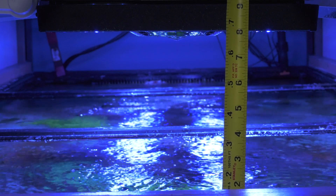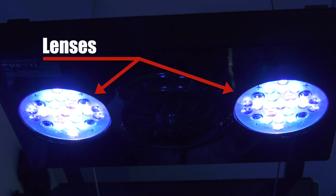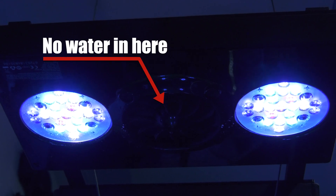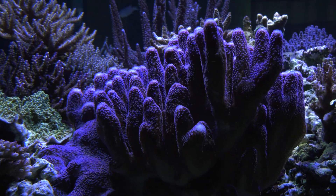The minimum distance above the waterline is 8 inches. If you mount your Radions any lower than 8 inches, you'll risk getting water onto the lenses and blocking the light — or even worse, water gets into the body of the Radions and causes major damage. Plus, you won't be able to get into your tank to feed your fish or work on the tank if you mount your lights too low.